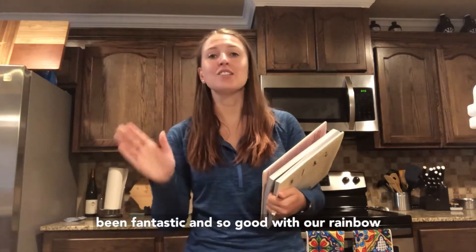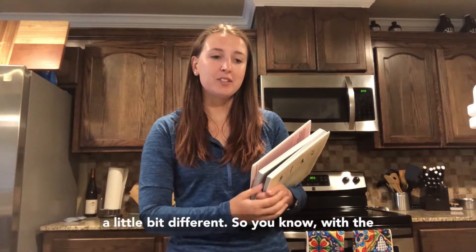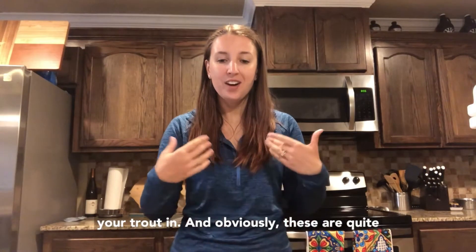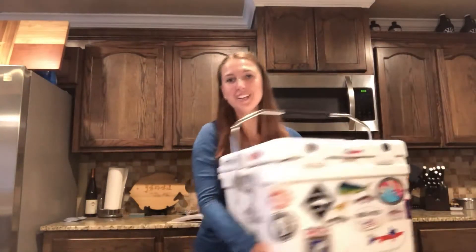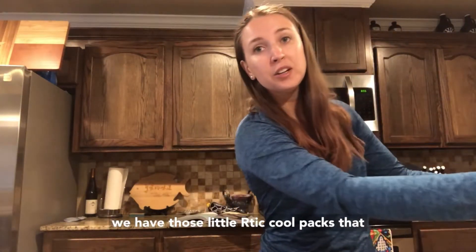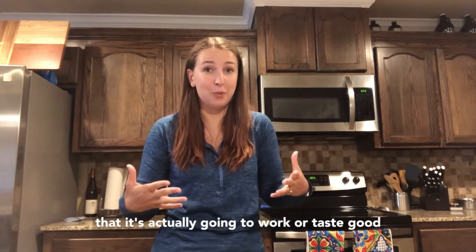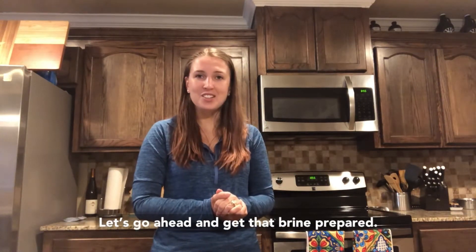We've done this before with rainbow trout and it tastes so good, but obviously down here on the coast you're not going to catch a whole lot of rainbow trout, so we wanted to try it with speckled trout. With the rainbow trout you have to start with the brine. Since these are quite a bit bigger, I'm going to be using a cooler today with arctic cool packs to keep them cold as they sit overnight. This is the first time we've ever done this — no guarantee it'll work, but we're excited to try something new.